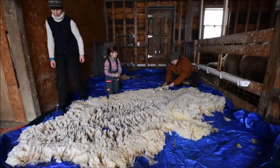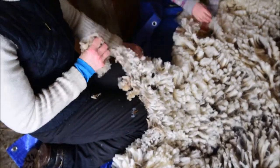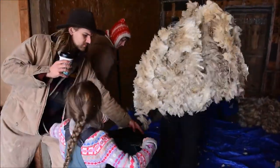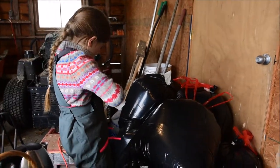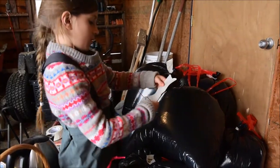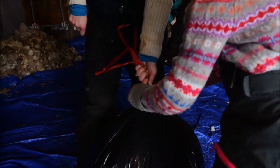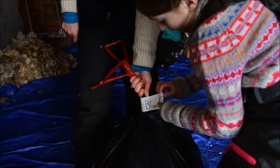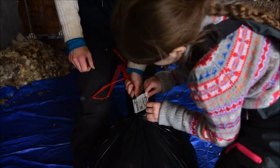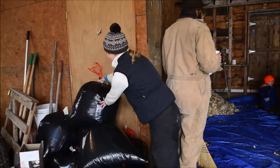So we shear, we skirt it, we go through the process of picking out all the vegetable matter, the dirt, the yucky parts. Then I work with a mill near Saratoga. I work with them and they continue sorting through it, put it through their carders, and we mill it to the specifications that I want. In most cases people like to knit something soft that doesn't take a super long time, so I make generally a medium weight yarn.